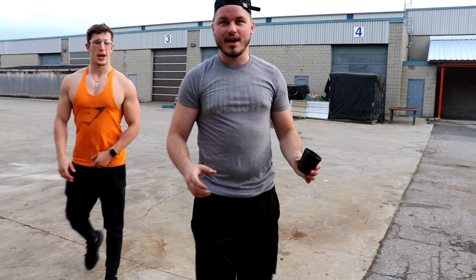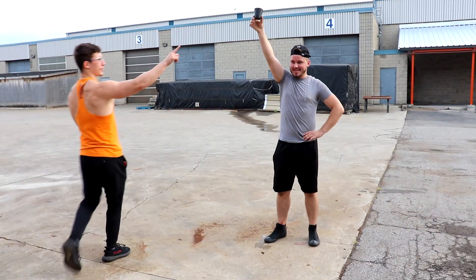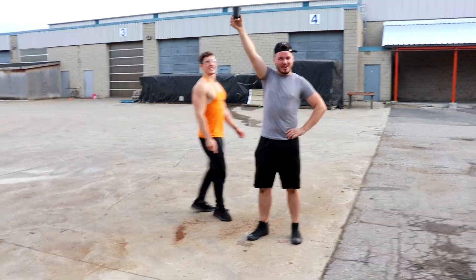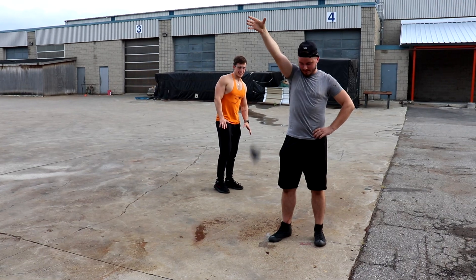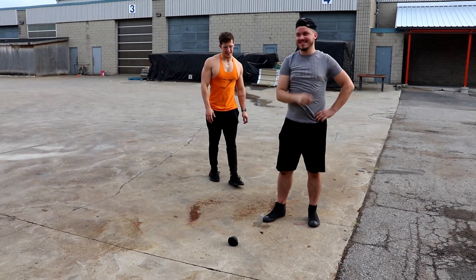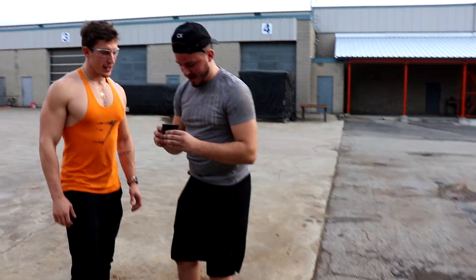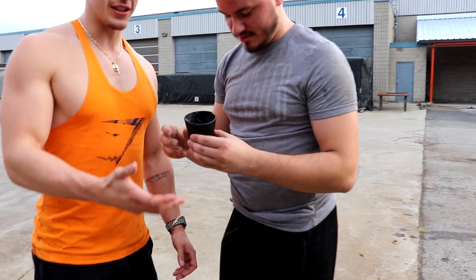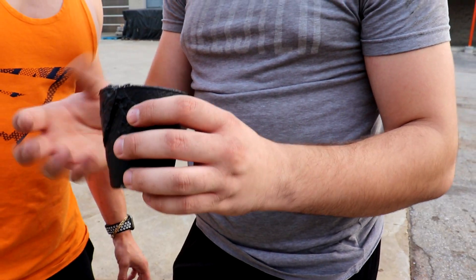Next drop test: we're going from head height — a little above your head. Ready? Three, two, one — that did not survive. It's still in cup shape though. We might just put a little bit of flex seal on there and it'll be good as new.